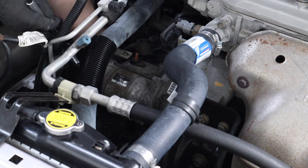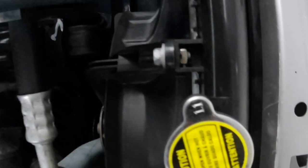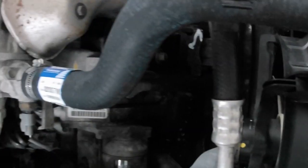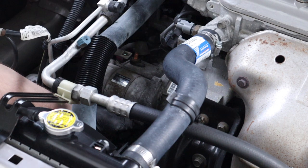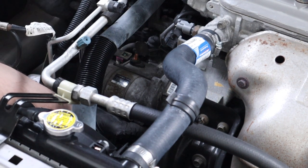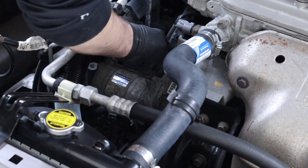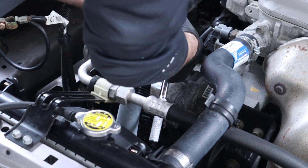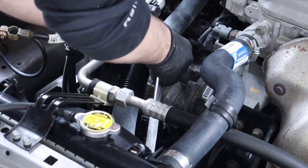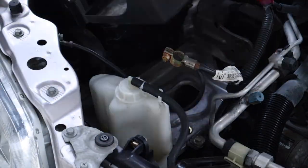With the top bolt tight, feel that socket back onto the bottom bolt and tighten it down. From here it's just re-hooking up all the connections and reinstalling everything. Then it's time for the moment of truth — will she start?